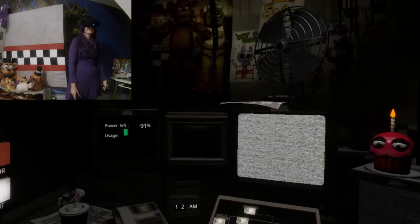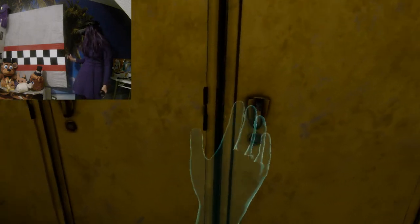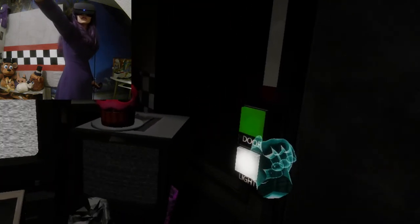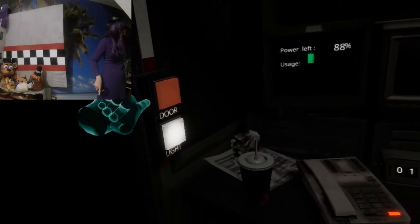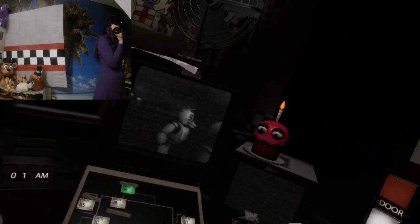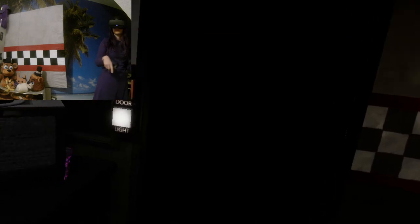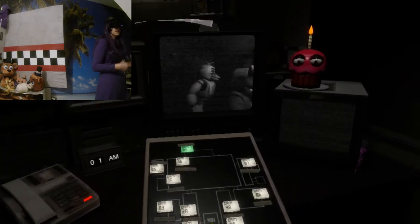Oh, nicht hier raus. Oh nee. Okay. Übrigens schick. Kann man das aufmachen? Nee, ne? Warte mal, den krieg ich zu. Aber den da krieg ich nicht hin. Bonnie? Du darfst nicht kommen. Oh, das ist aber ne neue Kameraansicht. Lass mich. Oh shit, Bonnie. Mach zu, mach zu. Bonnie! Hä, wer ist denn... Hä, aber da ist doch... Hä?